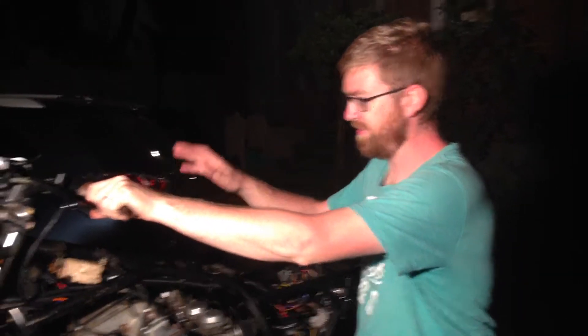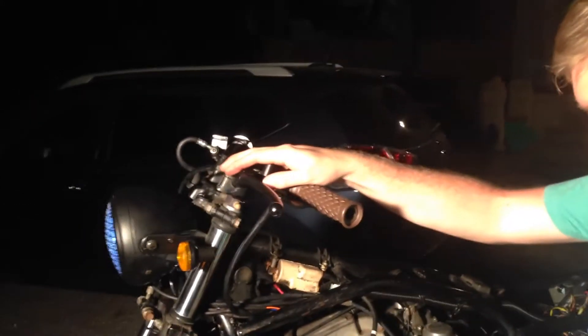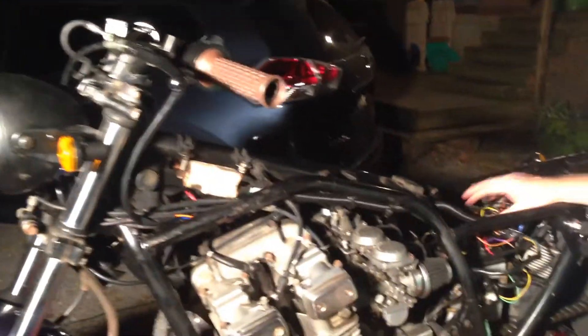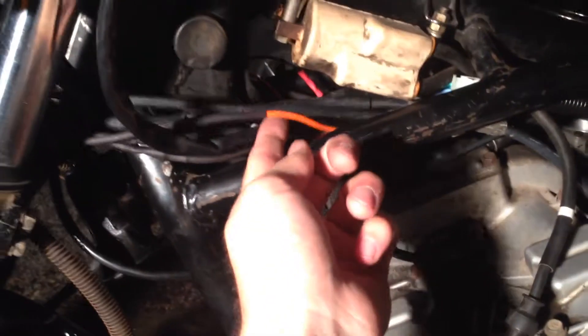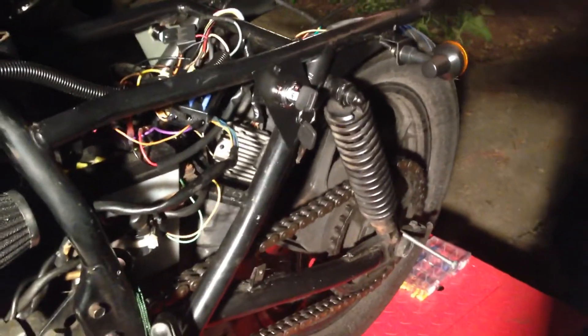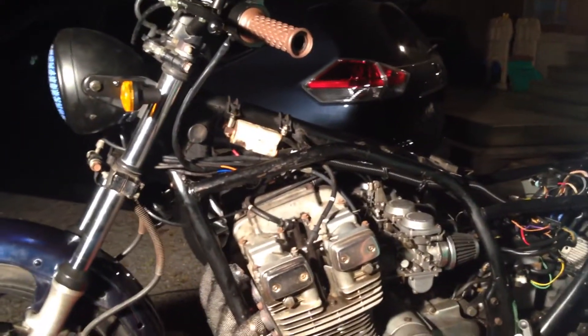The first thing we did today was work on the left-handed handlebar control. We had to rewire it all the way back to the battery. We used a lot of heat shrink. We wired up the left and right turn signals, the brake lights, the horn, and of course the running lights.